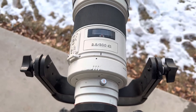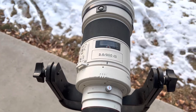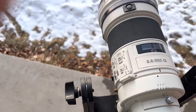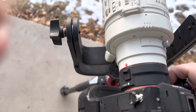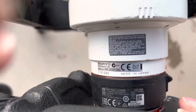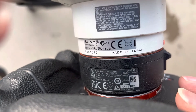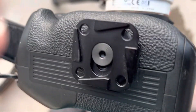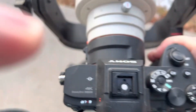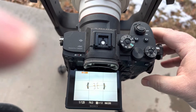This is an autofocus test for the Sony 300mm f2.8G lens. I'm using the newer LA-EA5 adapter, which came out not too long ago. It's supposed to work better for autofocus on the a7R IV and above cameras.